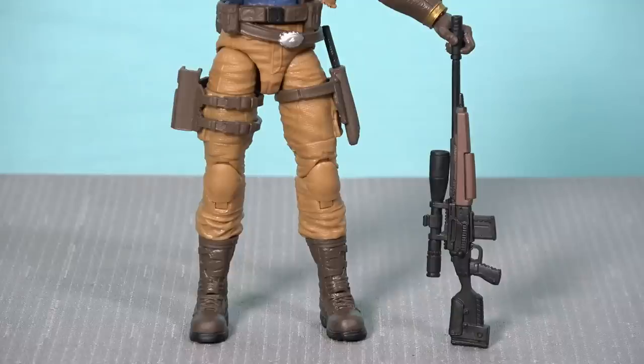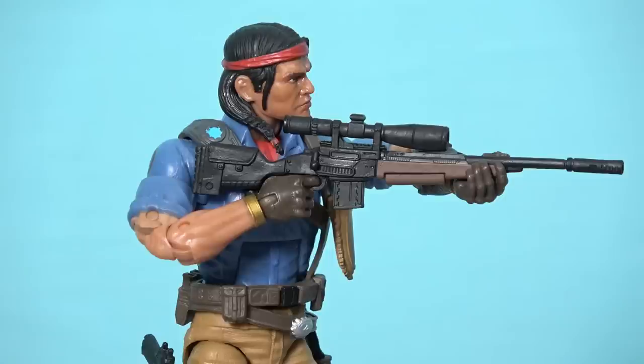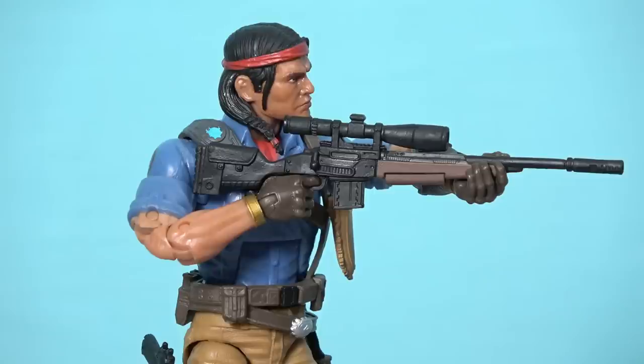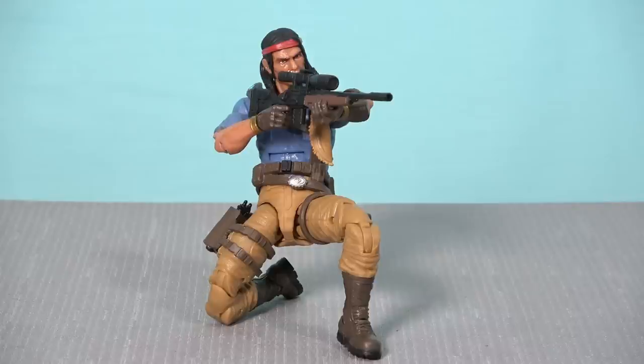Overall I'd give this figure a 9 out of 10. That missing point is for the sniper rifle — not the sculpting or paintwork, but the fact that when you put it in Spirit's hand and try to shoulder it, the rifle is clearly too small for him. If he gets the butt into his shoulder he can't position his head behind the scope, and if you push it forward so he can look down the scope it's not securely in his shoulder. It's just another example of the lack of firearms knowledge that's been evident in the Hasbro G.I. Joe design team from the very start.